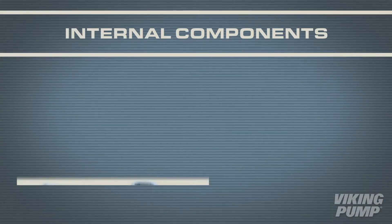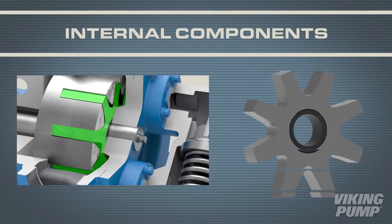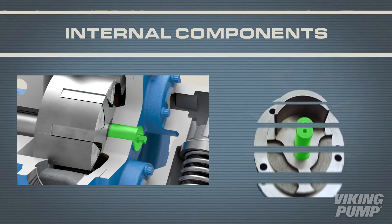The internal parts of a Viking pump include the rotor shaft assembly, idler gear, idler bushing, and idler pin.